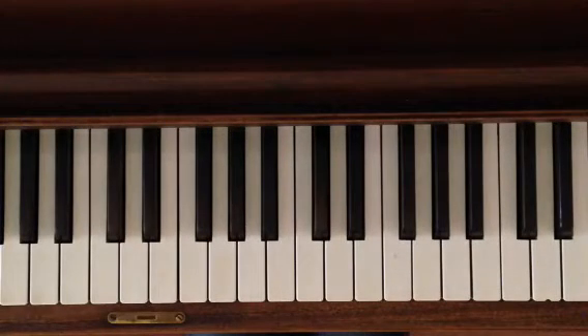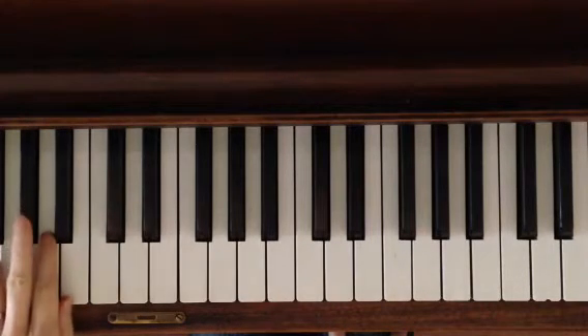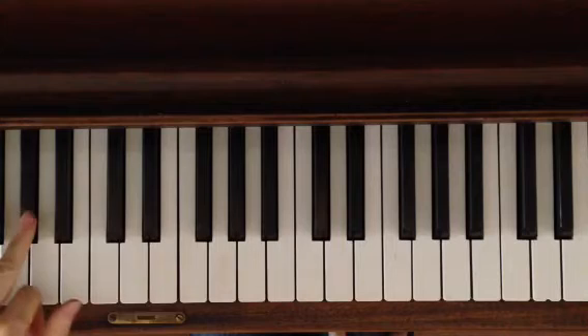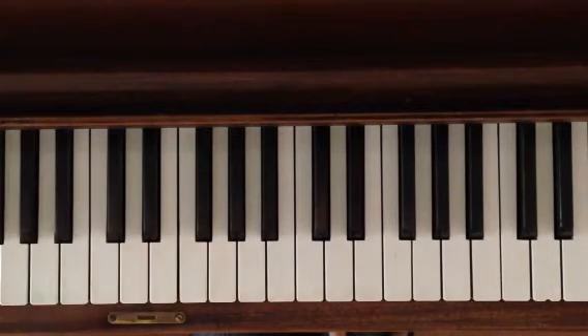All right, part two — we're learning arabesque. The left hand is going to play the scales now for a while and they're going to start on sharp. That was G sharp, A, B, and then walk back.